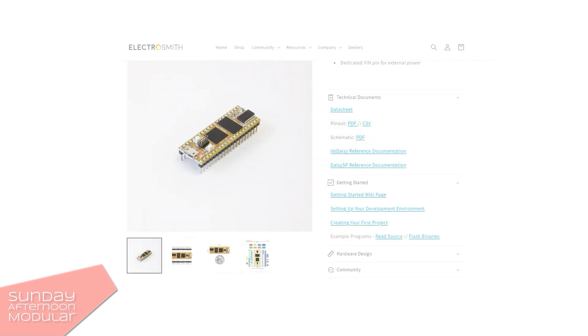If you're a programmer and you're interested in such a microcontroller, ElectroSmith offers a lot of documentation and resources, so you may want to check out their website.